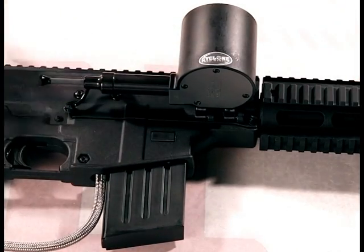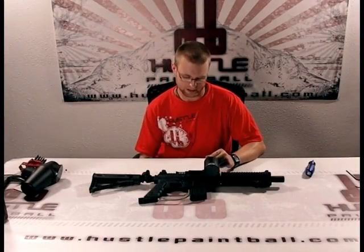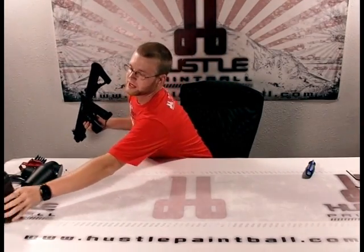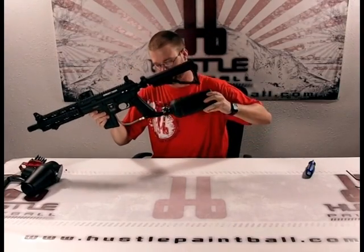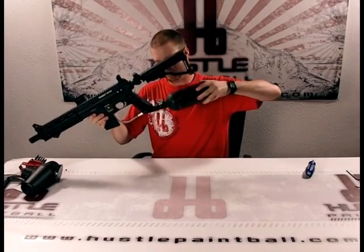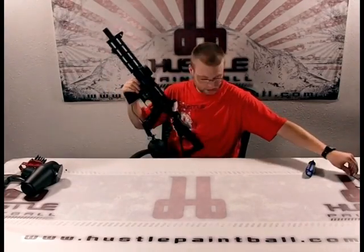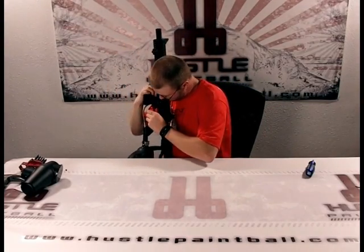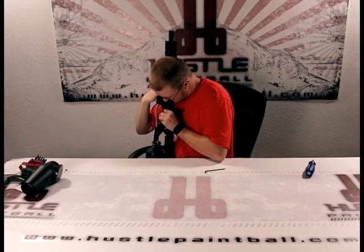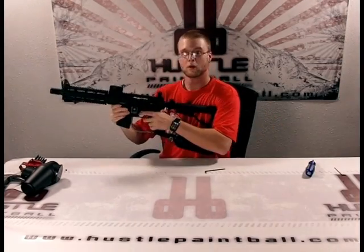It's time to gas up the marker and see how it works. Now that we've got the cyclone feed system installed, let's gas this baby up. This is actually a Project Salvo with the e-grip installed, so we're going to be able to get really fast rates of fire out of it. Turn it on, cock it back.